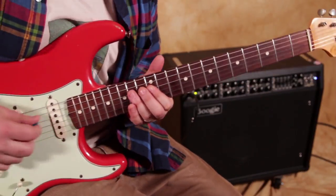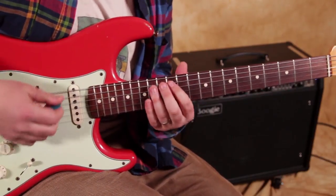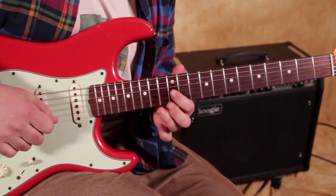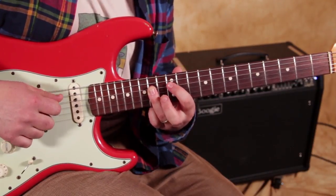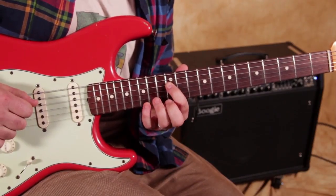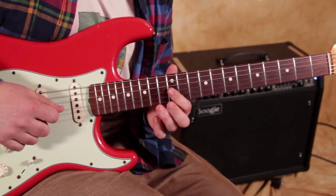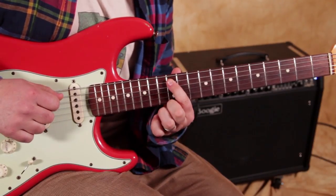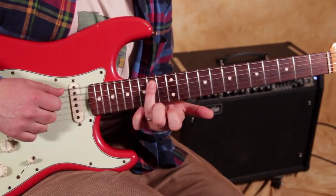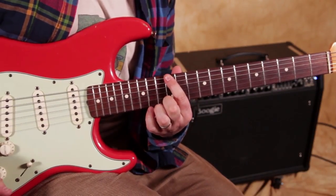Then we do the lick. The fingering is the exact same for both of those little moves, just on different strings. We start with the 14th fret of the D string, then go to the 12th of the G, then back to 14 of the D, down to 12. Then 15 on the A, then 15 on the A down to 12 on the A. Then the exact same thing but starting on the 14th of the A string — exact same thing, just up a string.